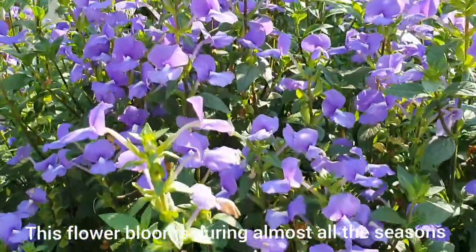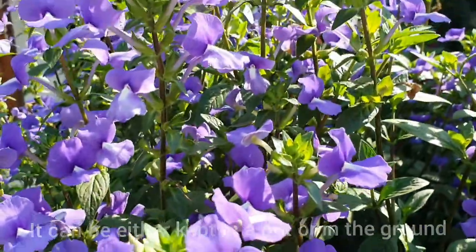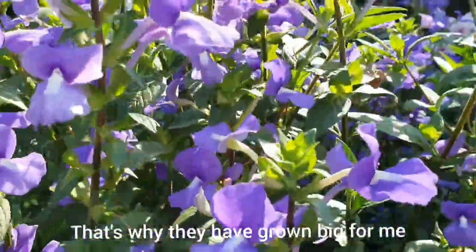This flower blooms during almost all the seasons. It can either be kept in a pot or in the ground. I have kept them in the ground, and that's why they have grown very big for me.